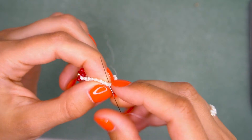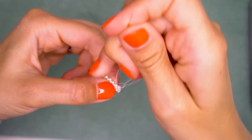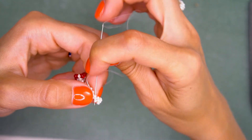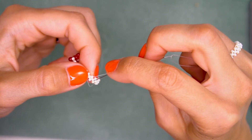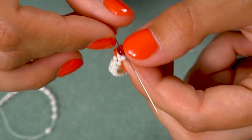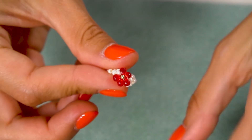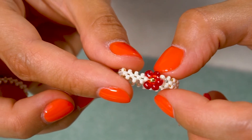This is how we usually secure the thread in the beadwork: make a loop between two beads, then pass through this loop once again with your needle, pull tightly, and the knot is ready. Repeat this a couple more times — I like to make a lot of them because that gives me that extra security feeling. When you reach the end, pass through the petal beads once again and then cut off both threads. The ring is ready — I think it's beautiful!